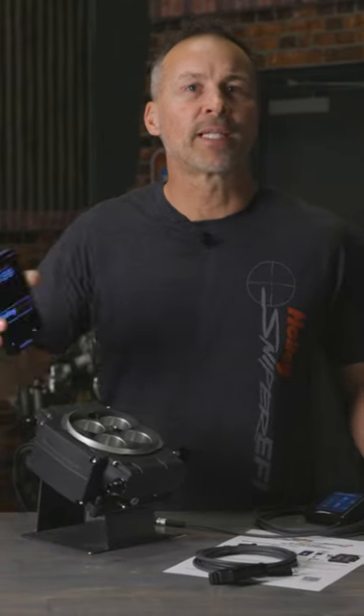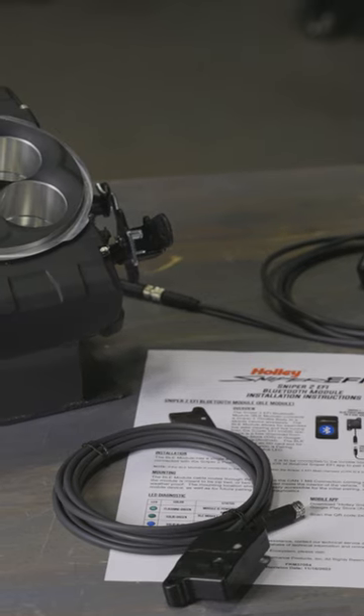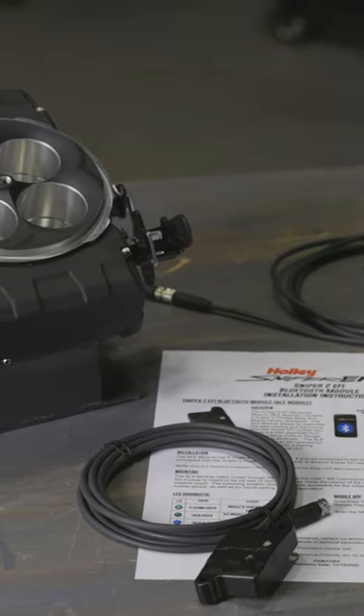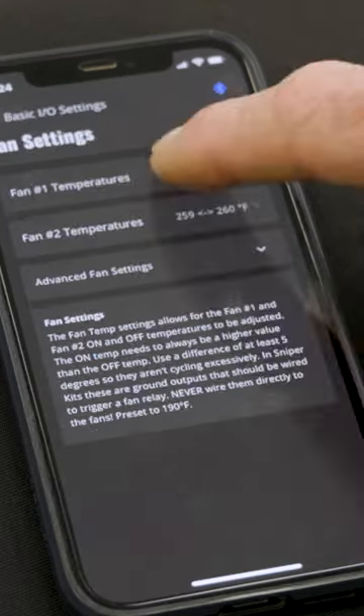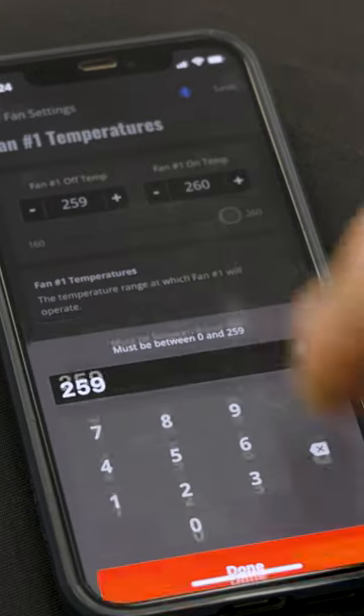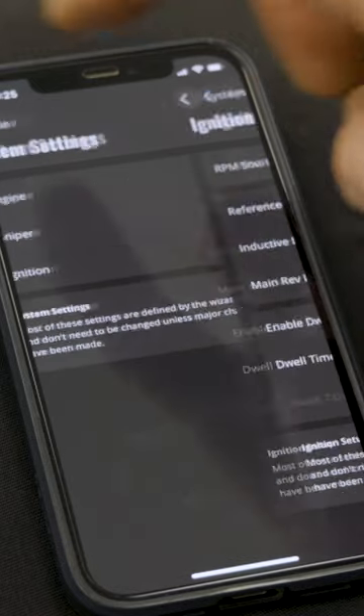It seems these days most everyone has a smartphone and you can do just about anything you want with it, so why not control your Sniper 2 EFI? Thanks to our wireless Bluetooth module you can now set up your Sniper 2 EFI system using the wizard, control inputs and outputs, and make basic and advanced tuning mods right from your iOS or Android phone.